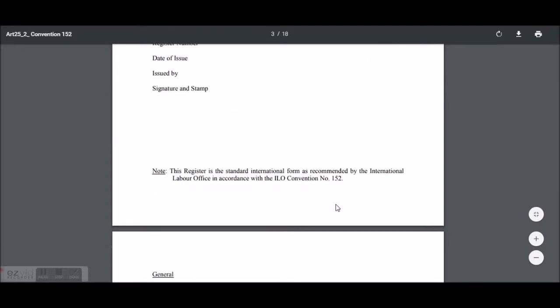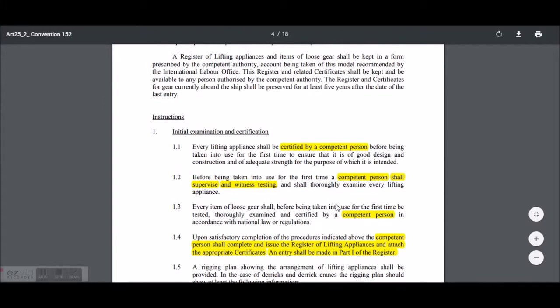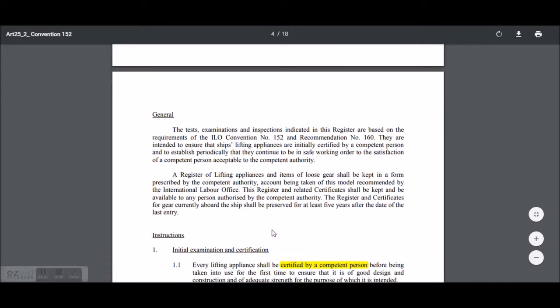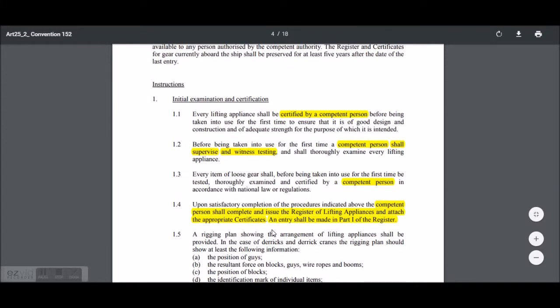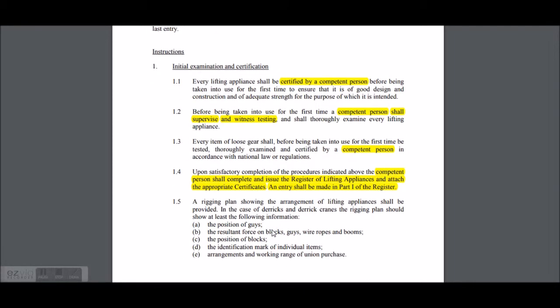This is written in the initial certificate of competent person. The test and examination are based on the requirement of ILO 152. This is the initial test and examination of the certificate of the competent person. The competent person shall supervise and witness testing.